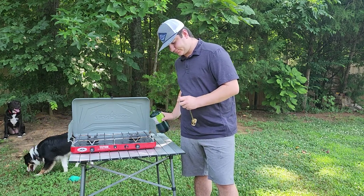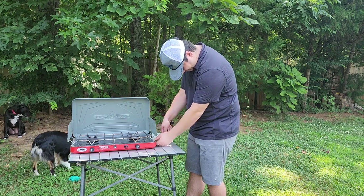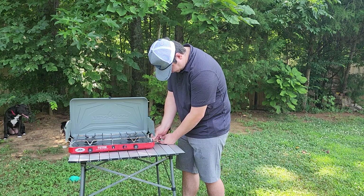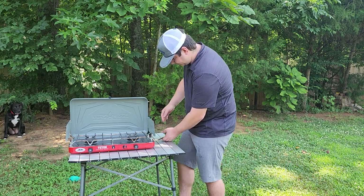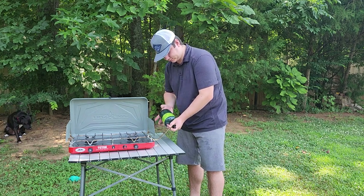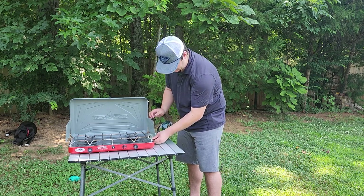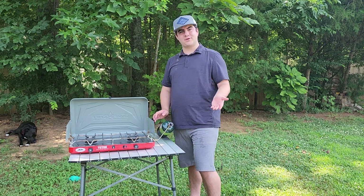What you're going to do is pop this in right here, push it in, and screw it in right there. And that's how you hook up your propane.